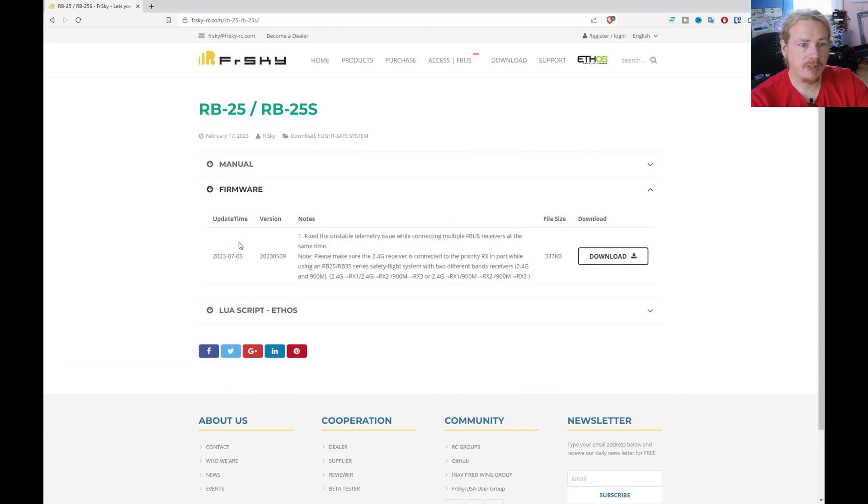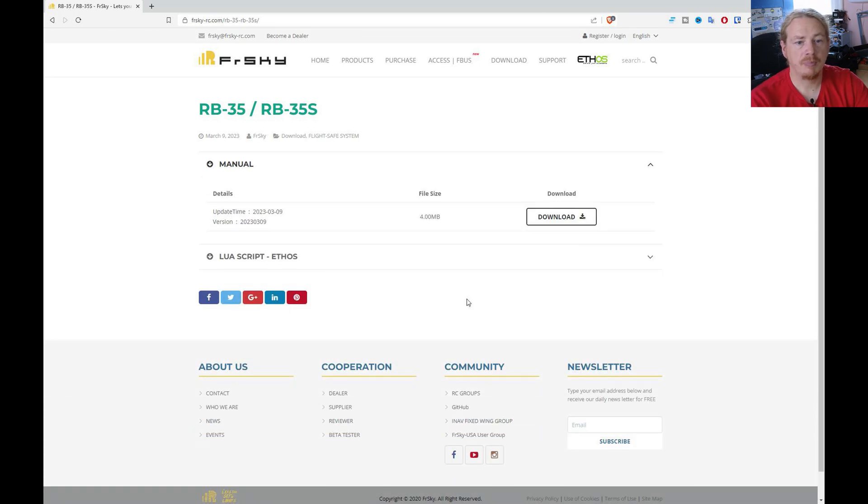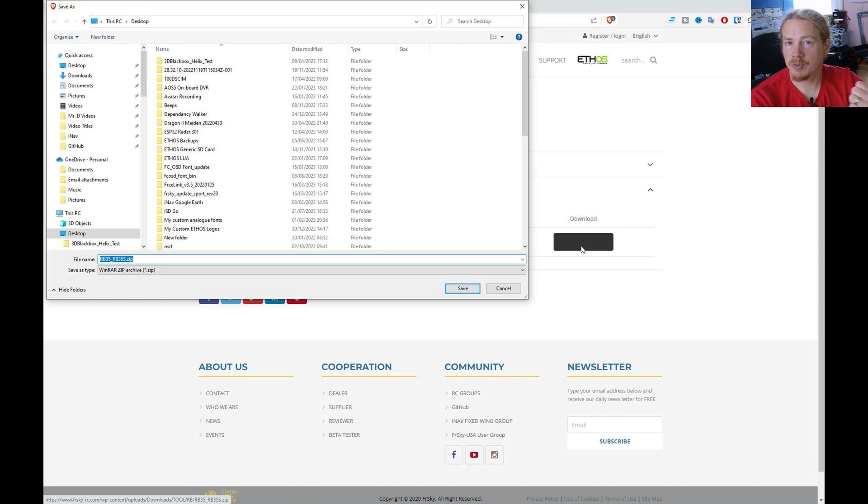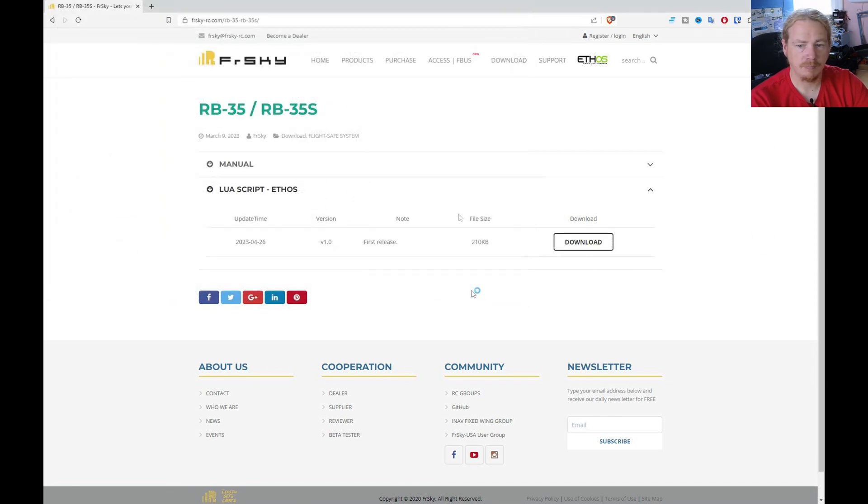We'll do the LUA script in the video too. You can see here this is the firmware for the RB25 and RB25S. At the moment there's no firmware for the 35 or 35S on the website, but I do have a pre-release copy of the firmware so I'll be putting that onto my RB35. This is the RB35 page — you can see there's no firmware yet, but I'm sure that will change. I'm going to download the LUA script so we can install that on the transmitter.